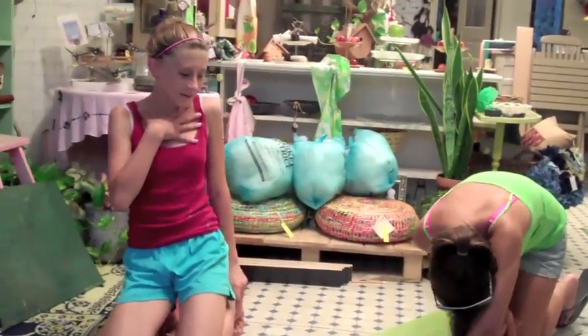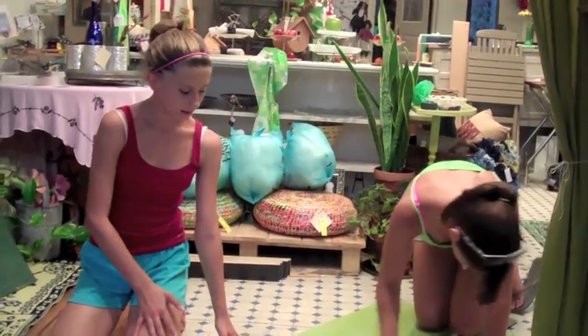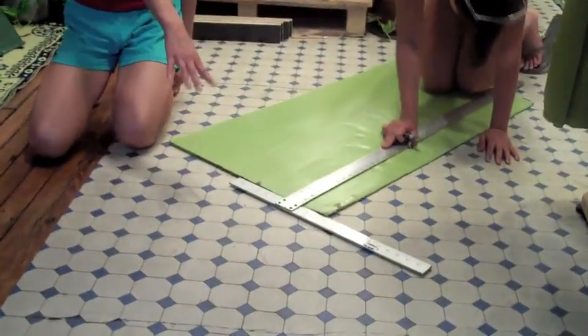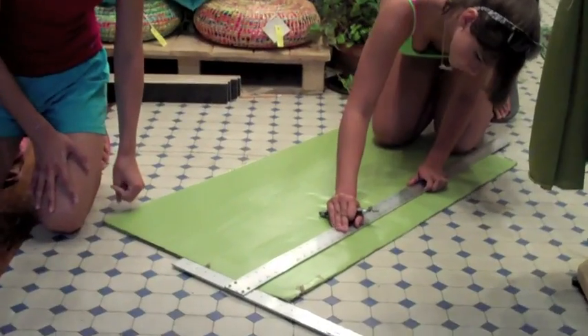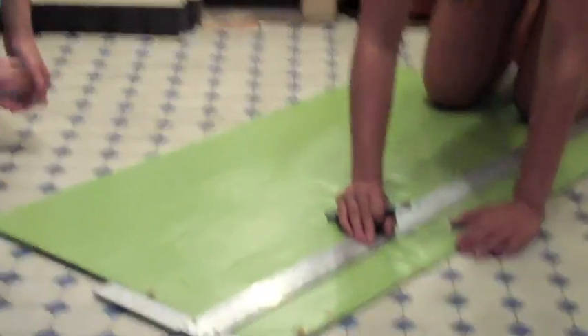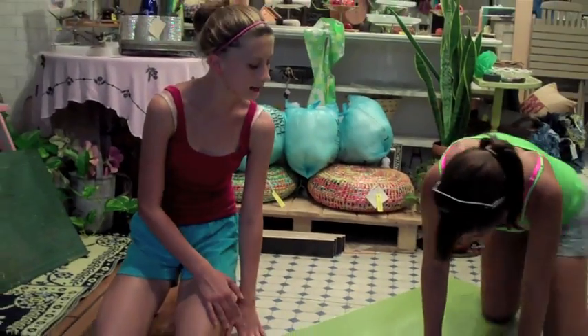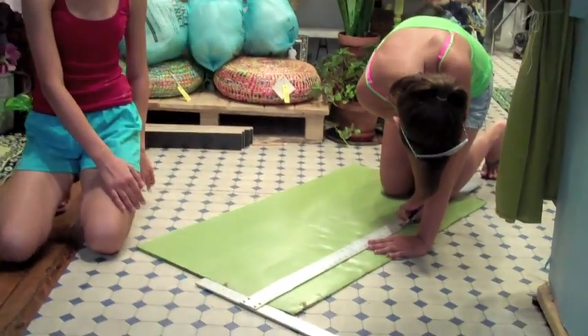Hi, I'm Olivia and Nicole. We were measuring this piece of cardboard to fit into our back wall, and we measured it and she was cutting on the bad side so if she does slip her knife it won't get on the good side. And we're making sure it's nice and straight, and that's it. Bye.